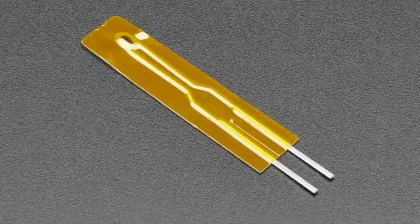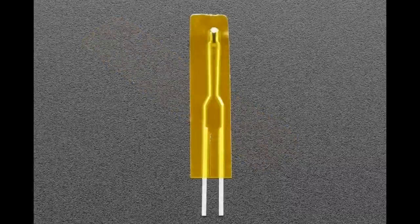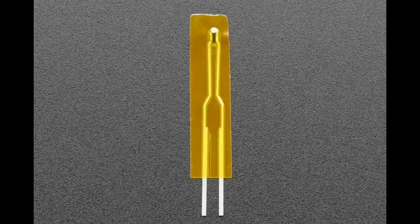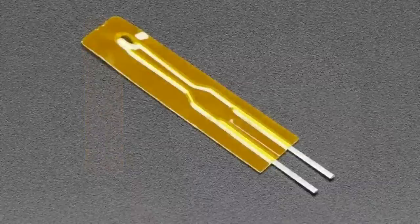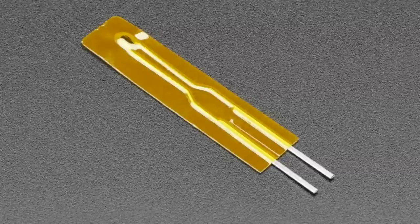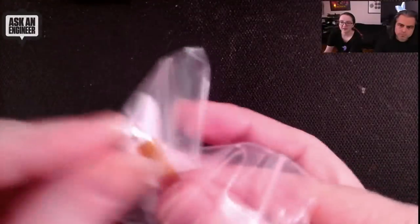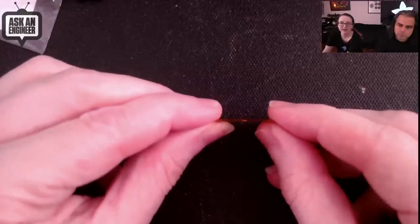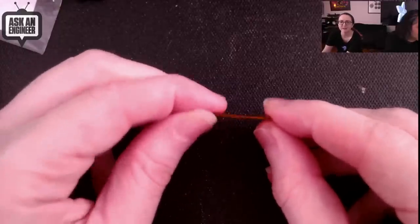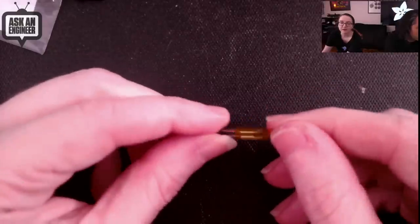First up, we have this super skinny thermistor. We've actually stocked thermistors for quite a bit. This is a 10K NTC thermistor — it's really skinny and really small, so it's perfect for measuring temperature somewhere you can't fit a DS18B20 or an MCP9808. Let me show on the overhead how slim it is. It's maybe half a millimeter, with just a little bump where the sensor is.